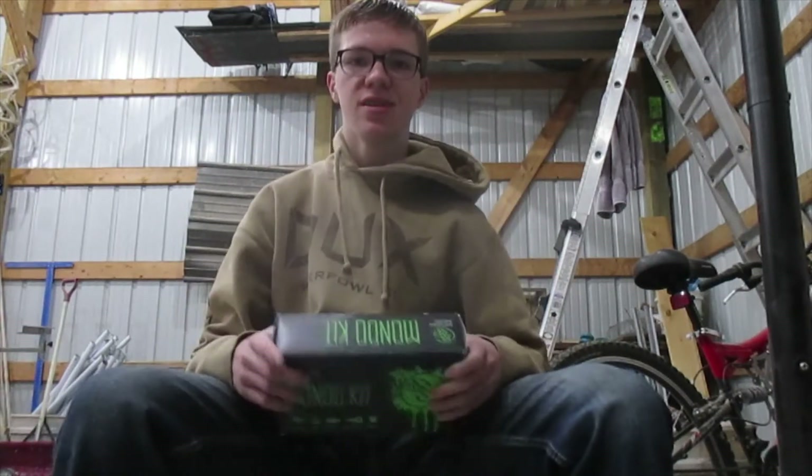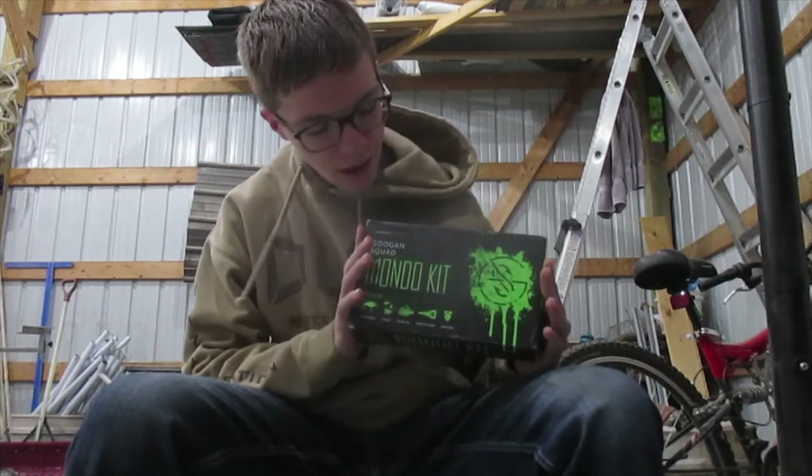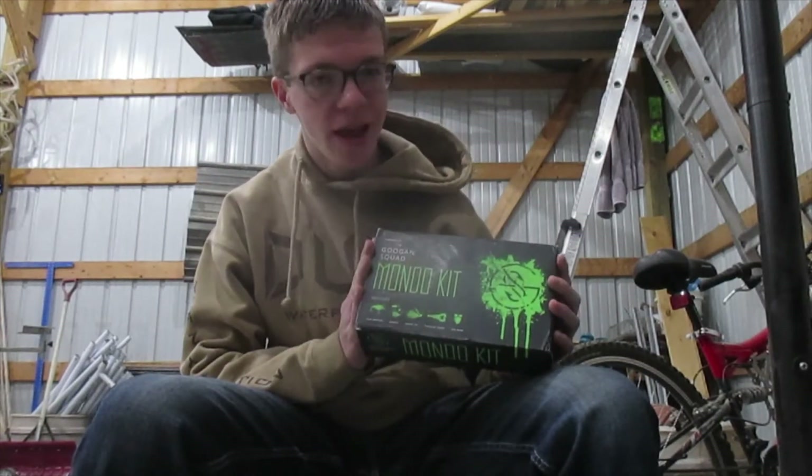What is up everybody? Welcome back to CKT Outdoors. Today we are going to be unboxing a Googan Squad Mondo kit.